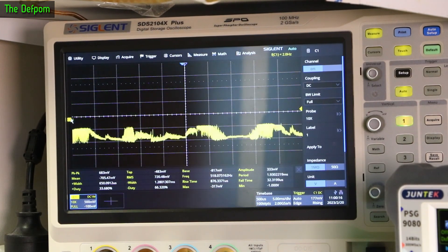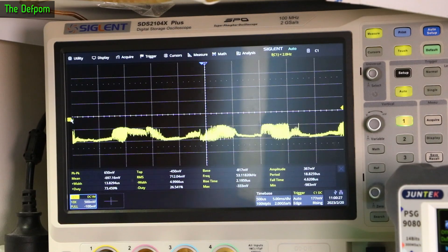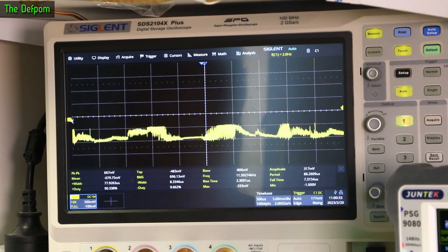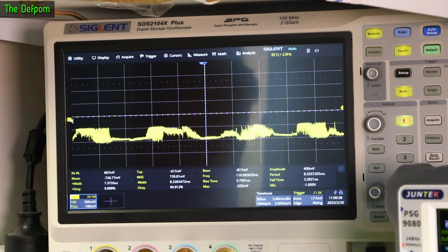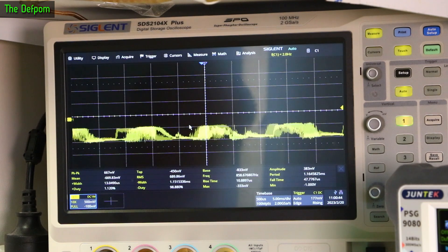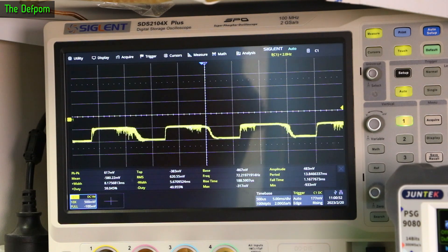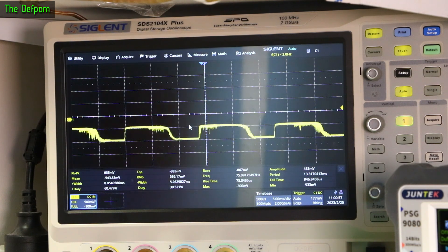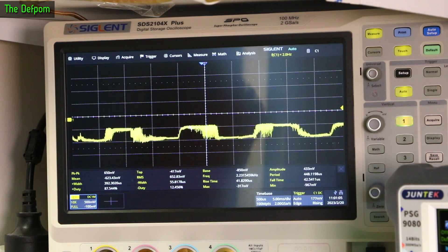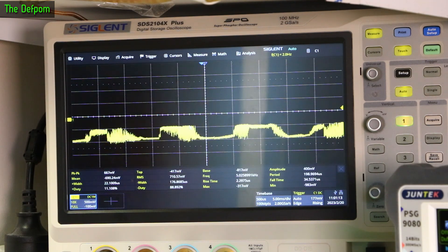The next step is to connect up to Q602 and do the same test again, except now with different scaling — 500 millivolts per division — and injecting 10 millivolts through that resistor. I should be getting basically a square wave on the negative side. This is now DC coupled and I'm not getting a square wave. If I increase the voltage, it's starting to turn into one but it's very noisy. At 100 millivolts I'm getting a decent waveform, but it's still really noisy and the level is way higher than it should be. Something's definitely going on here.